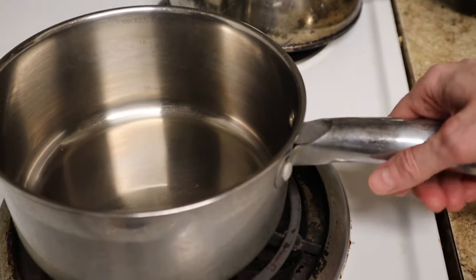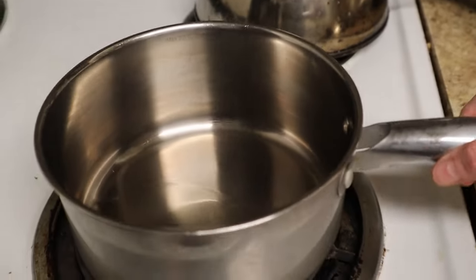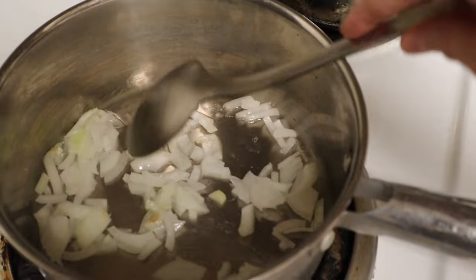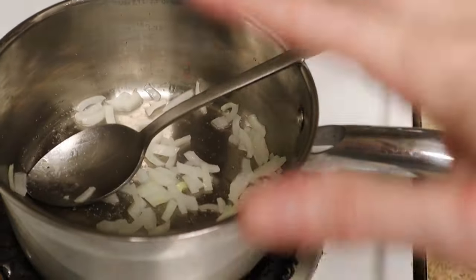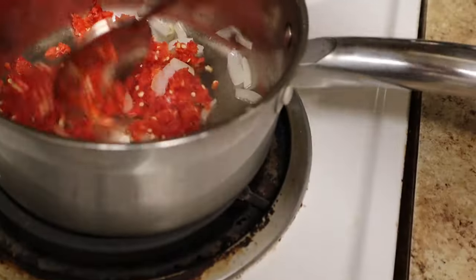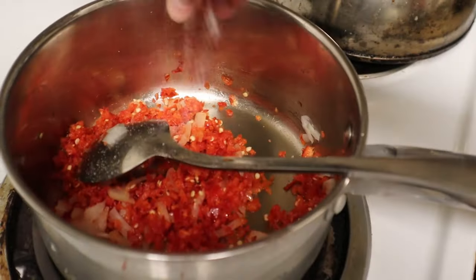I dropped my camera a while ago and it has a hard time focusing sometimes. Anyway, I've got about a half a teaspoon of neutral oil in this saucepan on medium heat, just going to sauté my onion. Don't want that to brown at all — a little salt to help draw out the moisture, just want to wilt that for a couple minutes. Okay, it's been a couple minutes, they're softened up, time to add the jalapeño. Just want to sauté this a little bit until it's fragrant and softened.